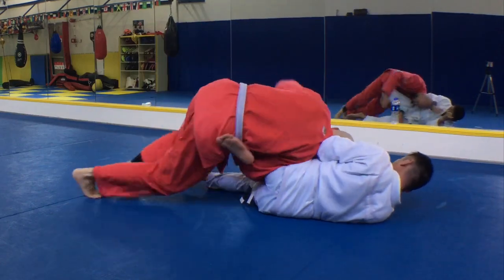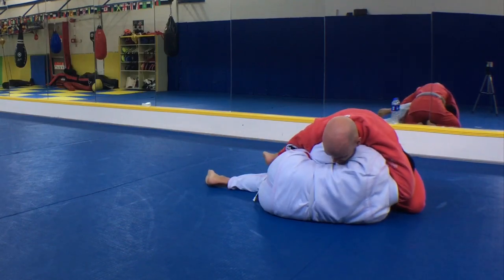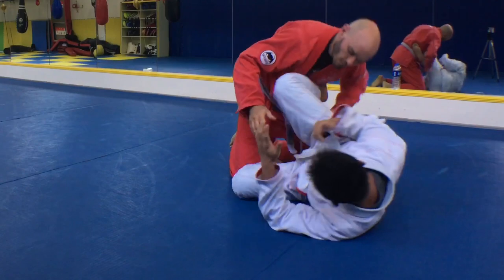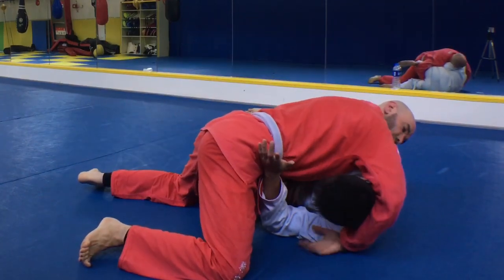I'll show you that from the other side. This is a very powerful pass for a knee shield style guard. Now it's not the arm laced between the legs that controls — it is the shoulder on the hip, the weight of the body on the shoulder connected to the hip.